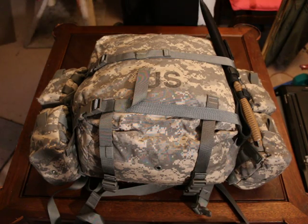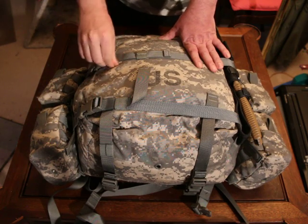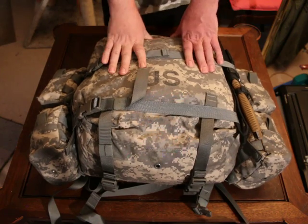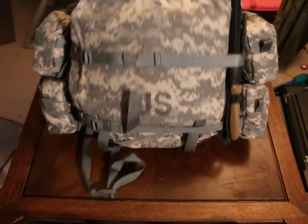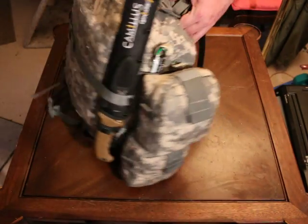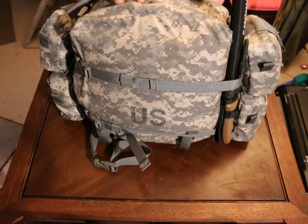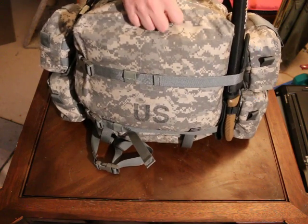Hey everyone, Mr. Browning M1911 here again. In this video it's the continuation of my medical kits series, and this is my tier 5 medical kit — my backpack medical kit. This is the one that I have with me all the time, especially when I'm out there in the wild.